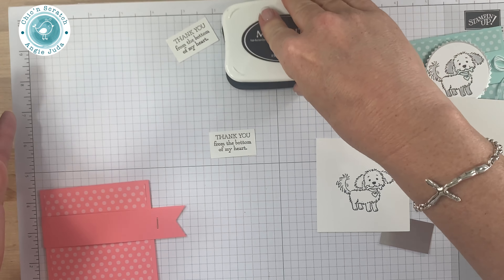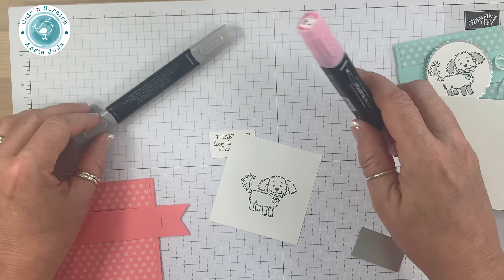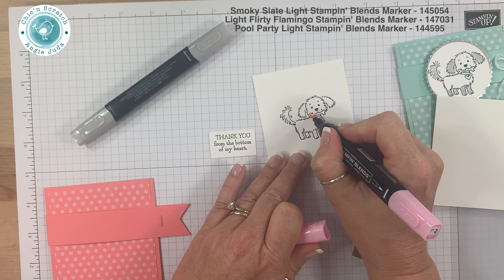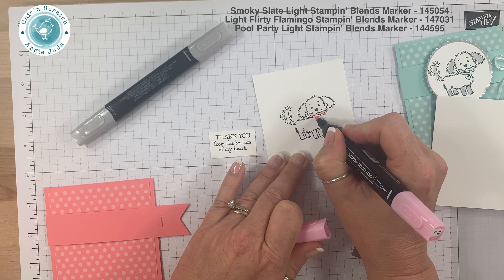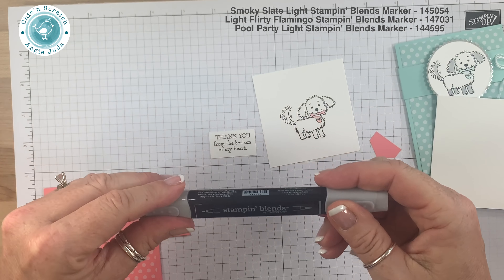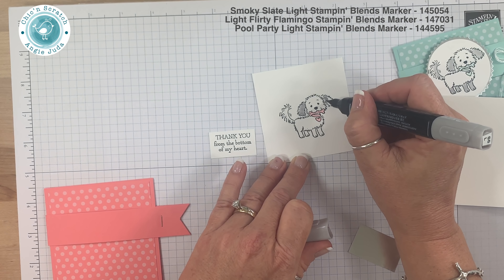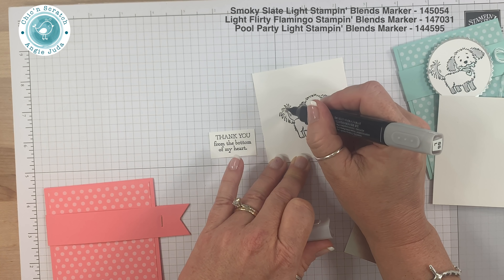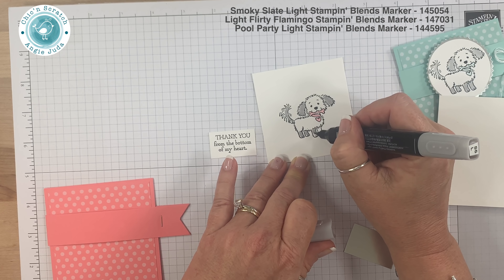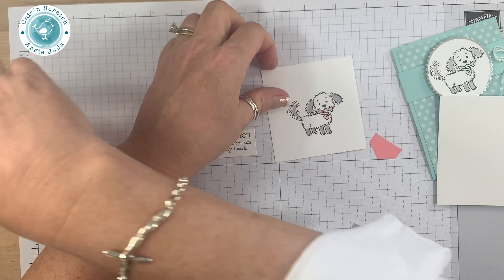Now let's color her. I'm going to use Flirty Flamingo light and Smoky Slate light. I've always left the bone white, but wait — I buy Miss Bella colored bones at the store, so I don't have to leave it white; I can color it. Although Bella isn't gray, she has some gray — she's a tricolor Cavachon. I'm going to use gray on this one; we'll pretend these are her colors. Now I'm going to cut her out.